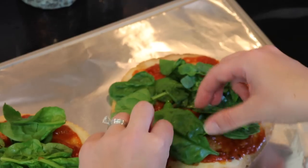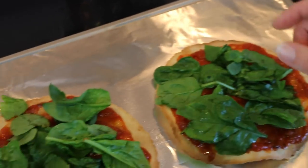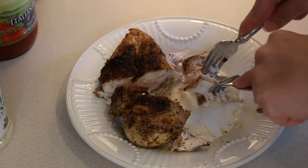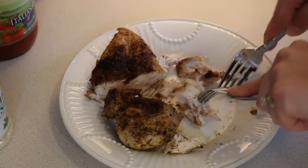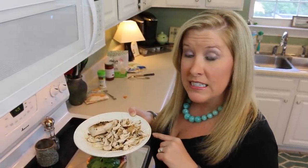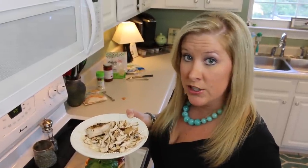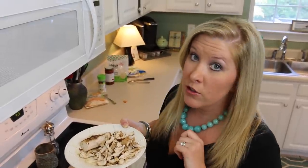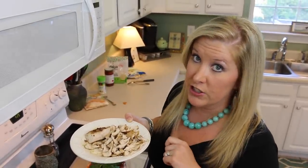This is a free-range organic, no-antibiotics chicken breast that Colin cooked up earlier in the pan, so you can definitely prepare ahead for this and make the chicken a day or two in advance. But if you're in a pinch, you can also just run by the store and grab a free-range rotisserie chicken.